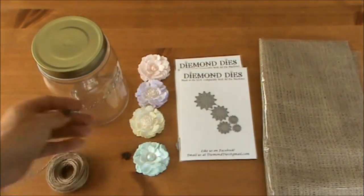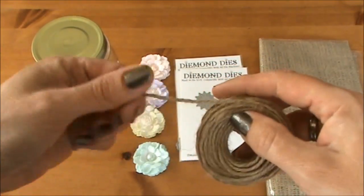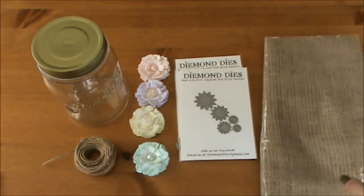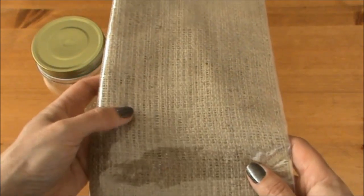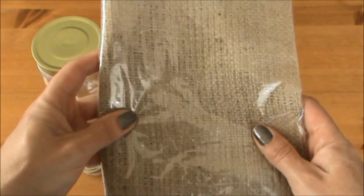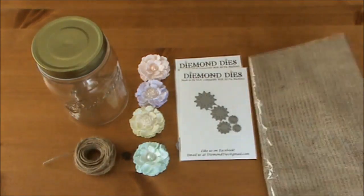Because I want to go for a nature theme, I'm also going to use some Jute Twine and some burlap. The burlap was gifted to me by Karen, who is JBLadyscrapper48, and she's also a design team member for Diamond Dyes — thank you so much Karen! I'm finally going to use it on my project.